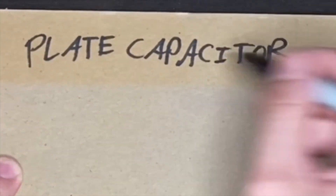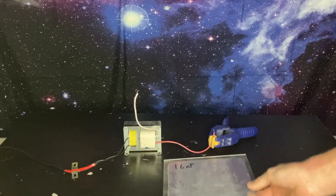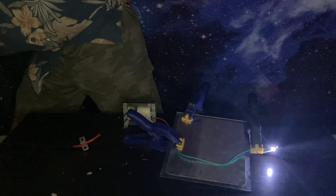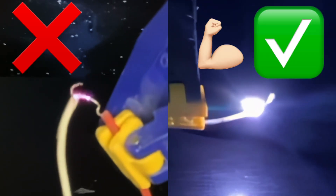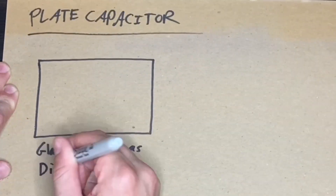Now adding the homemade glass plate capacitor to the circuit. Observe — the arc is much different with the capacitor. Normal arc from the 40-watt transformer is small and weak, but with the capacitor added in parallel it is much stronger. The glass sheet has a dielectric layer.